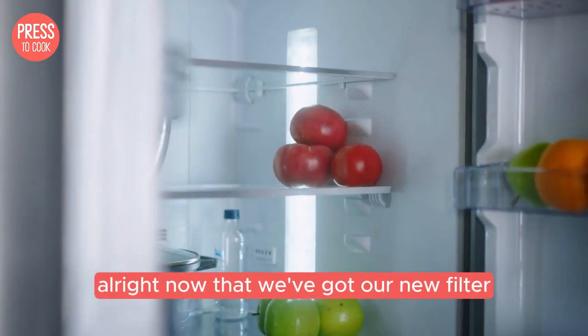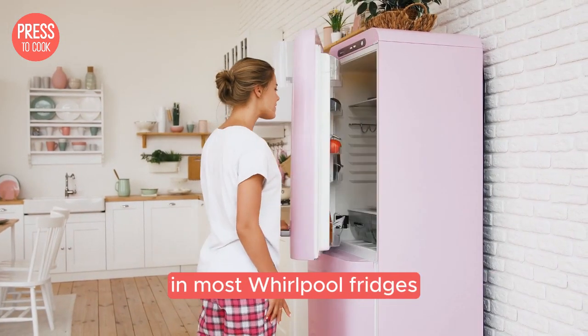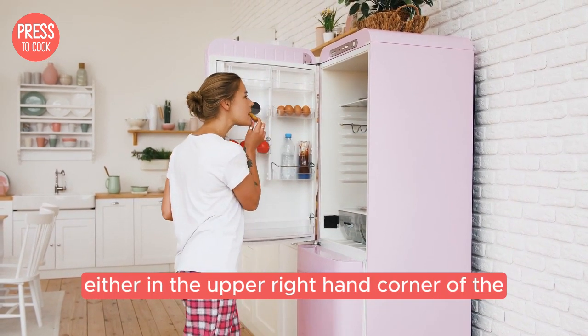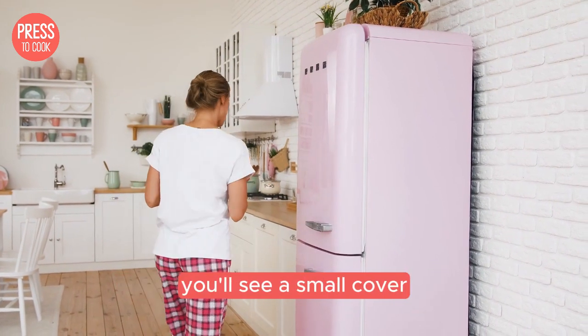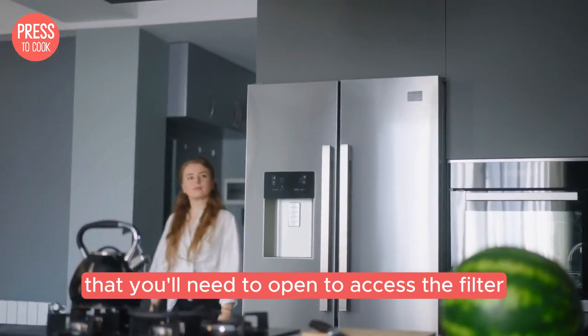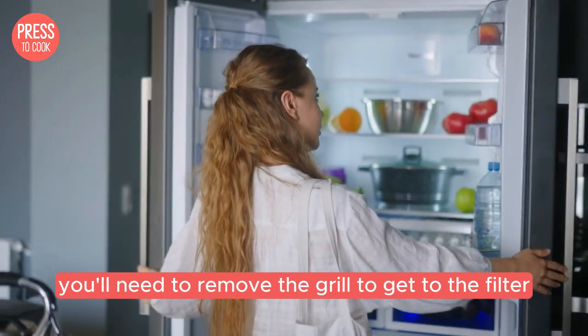If you're still unsure, Whirlpool's website has a handy filter finder tool that can help you out. Now that we've got our new filter it's time to change it. First, locate your filter. In most Whirlpool fridges the filter is located either in the upper right hand corner of the fridge compartment or behind the base grill at the bottom of the fridge. If it's in the upper right hand corner you'll see a small cover to open. If it's behind the base grill you'll need to remove the grill to get to the filter.